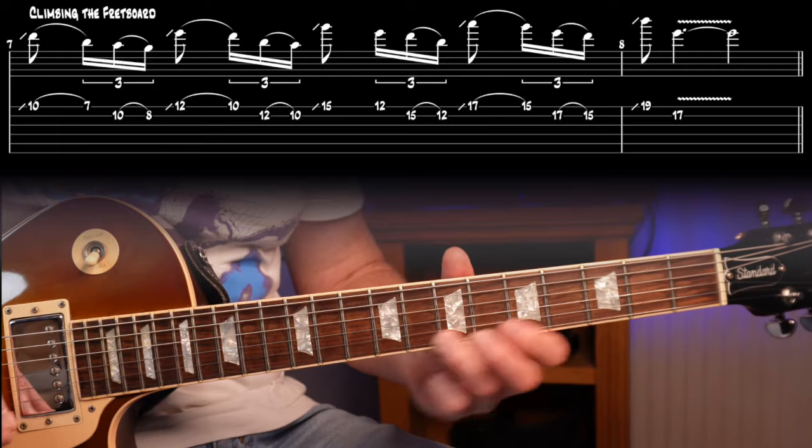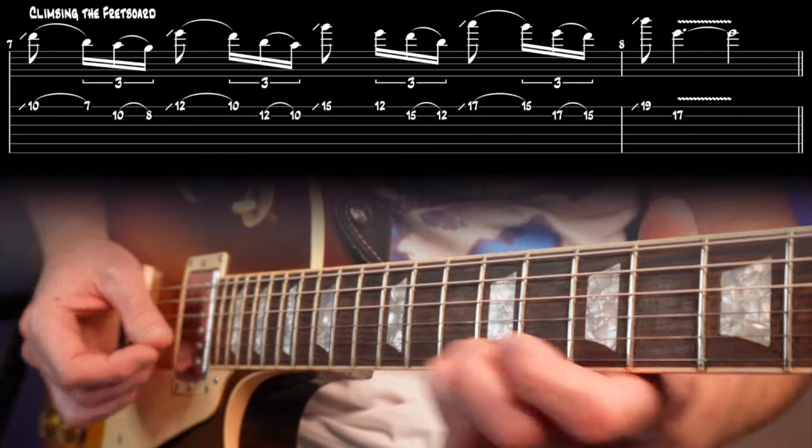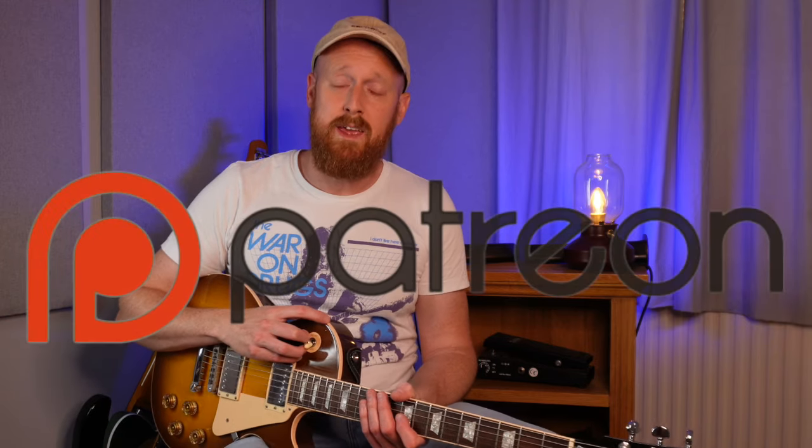On to the next one — climbing the fretboard. Again, always with that bum-ba-da-ba-dun-da-ba-da-bum rhythm. Let's hear that a bit slower.